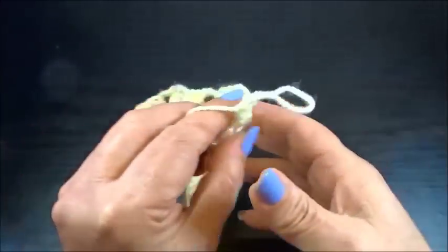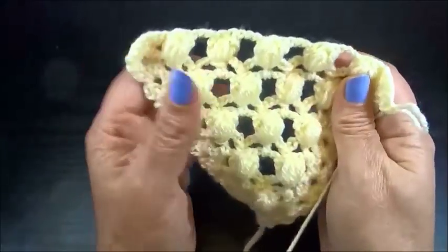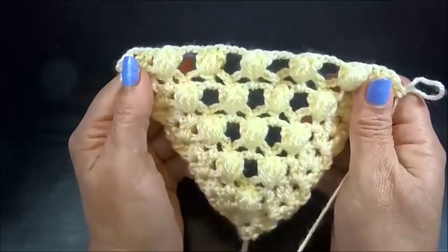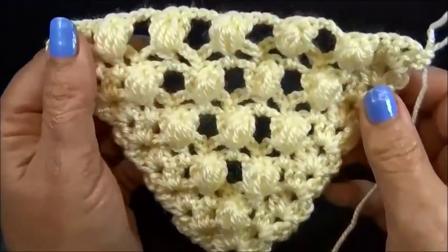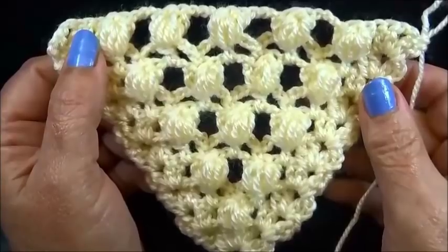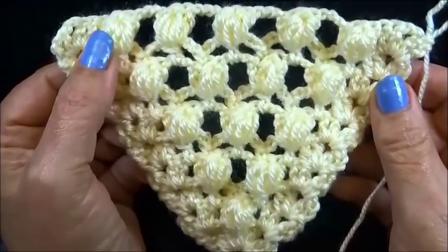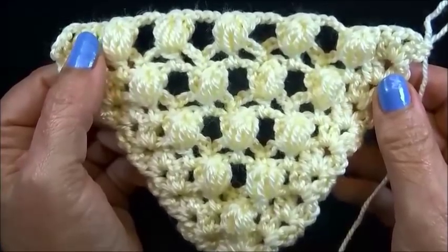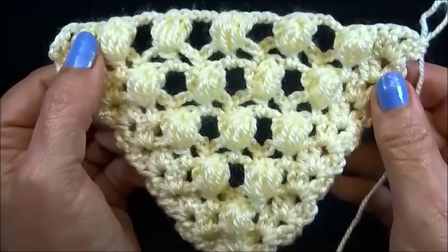And that's it. We have always to repeat these 2 rows. It's a very pretty and very easy pattern, and when it grows up, I'm sure you will love it. I hope you enjoyed this tutorial. Thank you for watching. Please don't forget to subscribe — I want to show you much more beautiful knitting and crochet patterns. Until next time. Thank you.